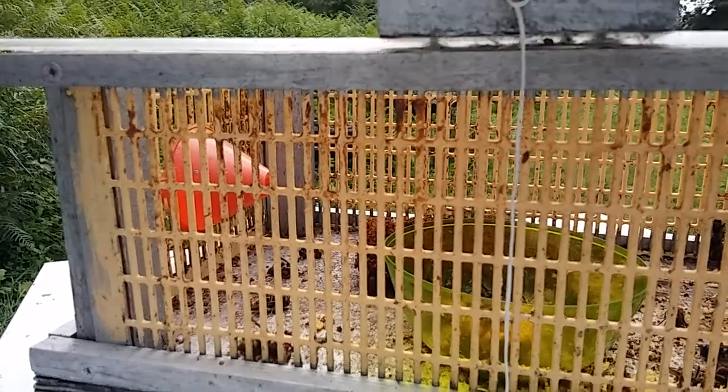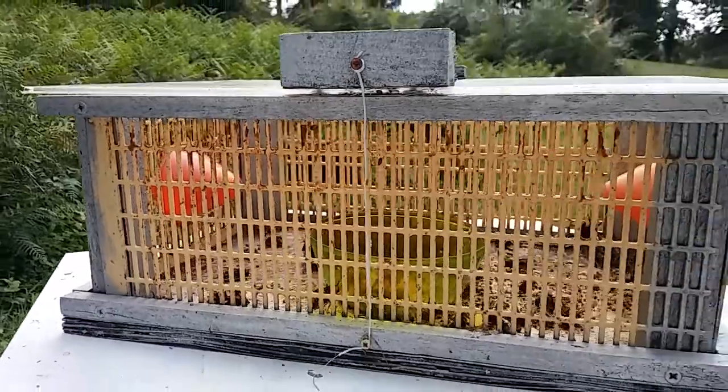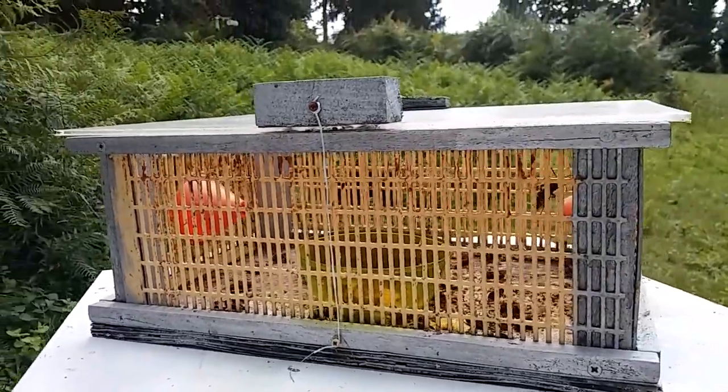Quick clip for the BeeCraft editorial team. This, as you can see, is a homemade box trap.